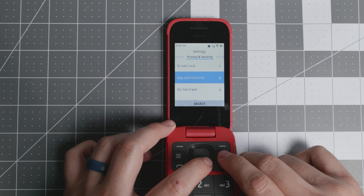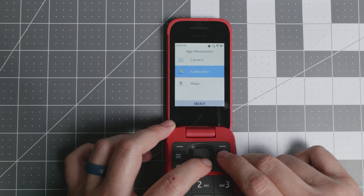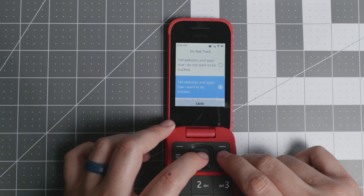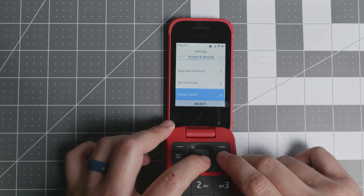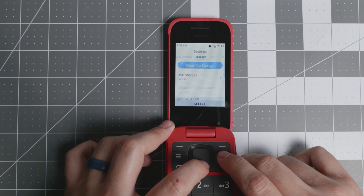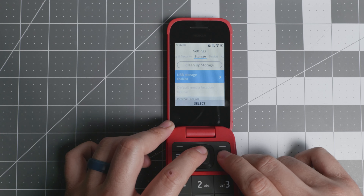Under privacy and security you have a screen lock and app permissions — for example, you can revoke geolocation. You also have a 'do not track' option you can enable to tell websites you don't want to be tracked. There's KaiOS analytics as well, and you can manage your storage, USB storage, and microSD card.